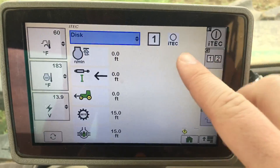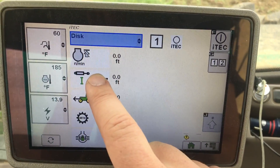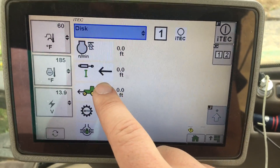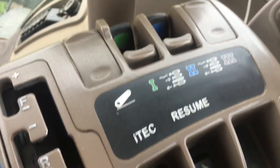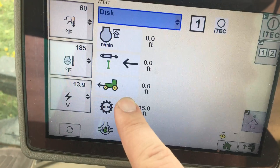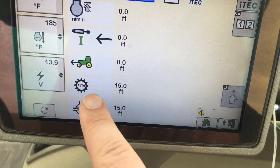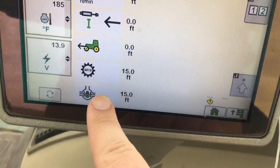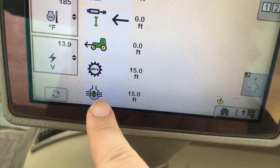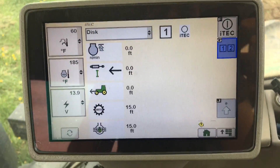The tractor will perform these automations in series. It'll start by removing the engine limit, it will extend SCV1, it will start up the four-wheel drive on the tractor, it will set the automatic transmission, and after 15 feet it will activate the differential lock, which is the little push button down on the floor. That is series one.